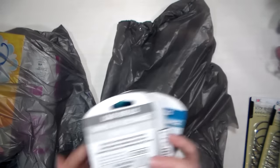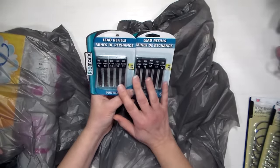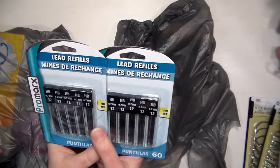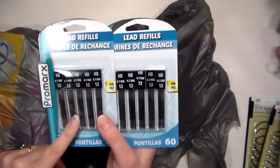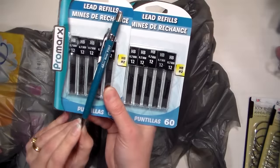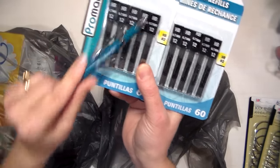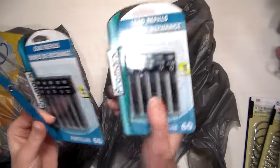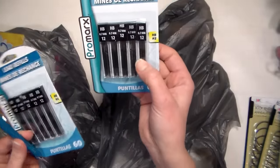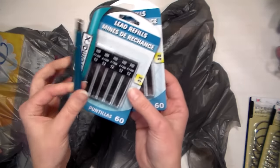I also got pencil lead refills — I was excited because usually the Dollar Tree only carries 0.5mm, but my favorite pencils take 0.7mm, and these Pentel ones fit those. Generally these are about one to three dollars for one pack of twelve, and here you get sixty — five packs of twelve — in one package, so it's a really great deal.